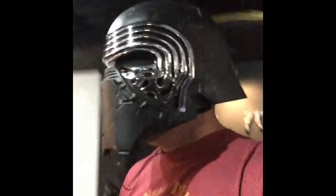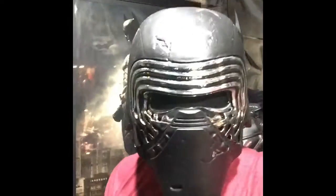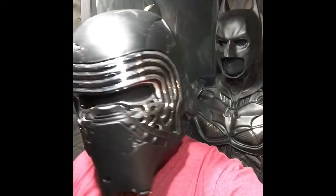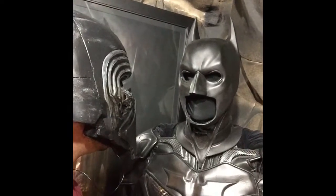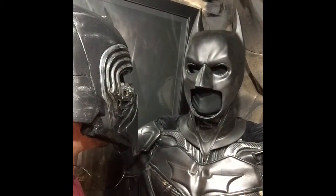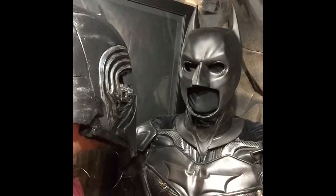Hold on a second. Okay, now we can talk about darkness. I was born in Moldavar's — show me the power of the darkness.